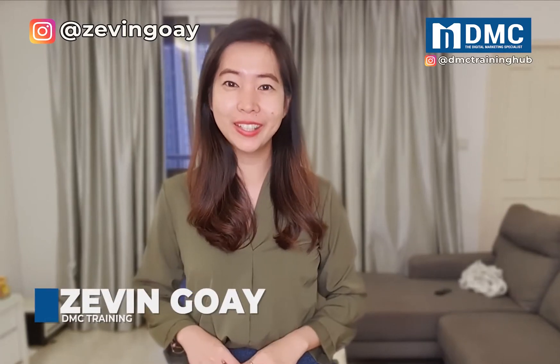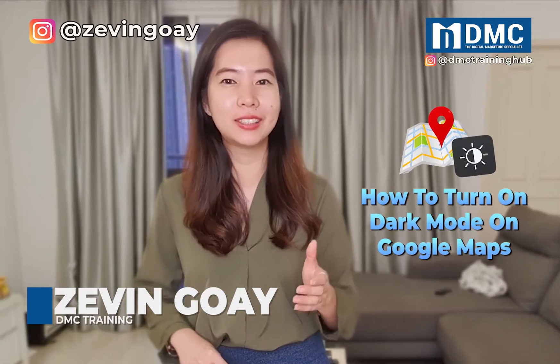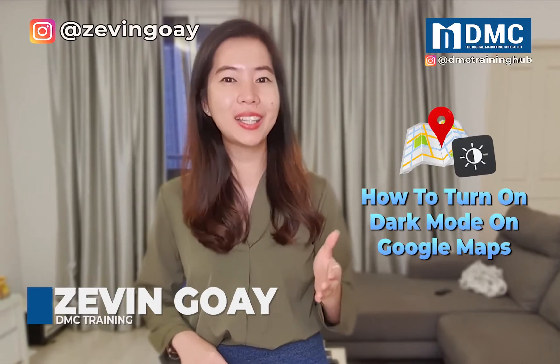Hey guys, this is Zalia from DMC. In this video, I'll be sharing with you how you can actually activate and turn on your dark mode setting for your Google Maps.